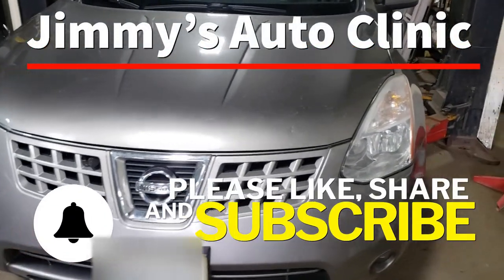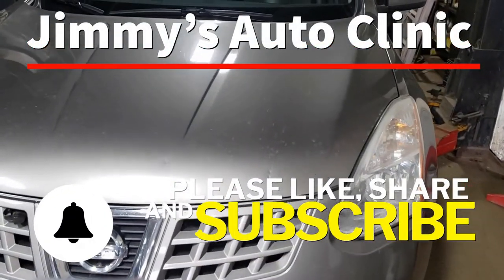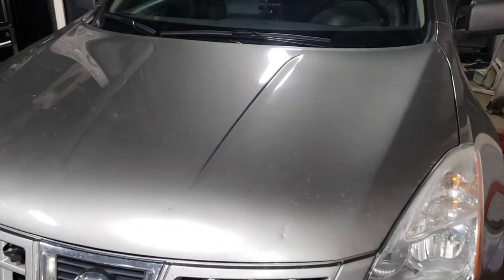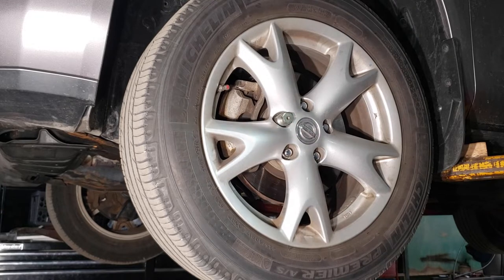Welcome back to the Sweatshop. Today we're going to be replacing a wheel bearing on a 2010 Nissan Rogue. Step one is to get it up in the air, make sure you have the vehicle secure, and then remove your wheel.